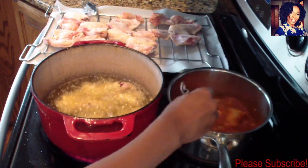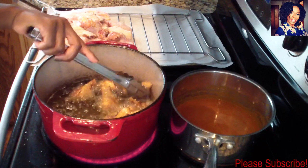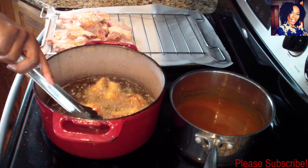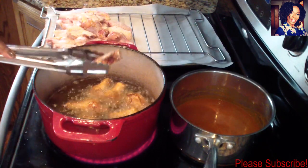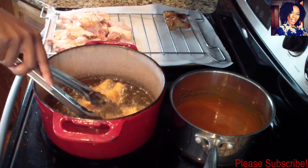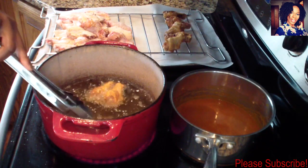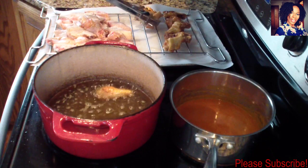My sauce is done and it's been about 20 minutes. Your chicken should look somewhat like this. If you like yours a little more crispy or a darker color, you can continue cooking for about two more minutes. Mine are done, so I'm going to remove them and place them back on the rack so the oil can drip off nicely. I'll continue frying the rest, and then once done we'll combine our sauce with our chicken.